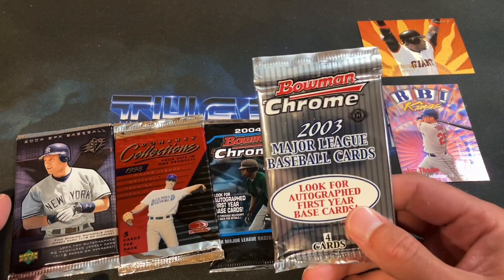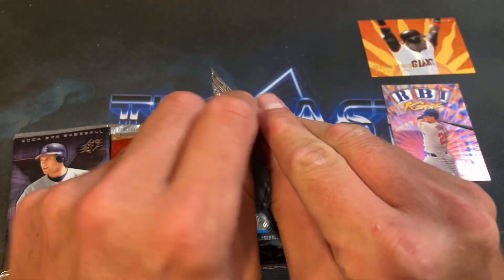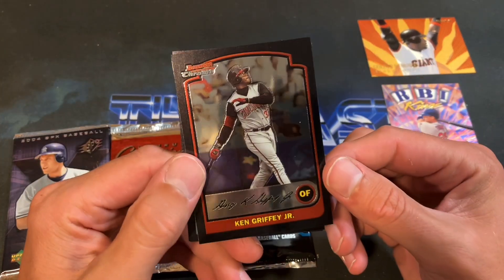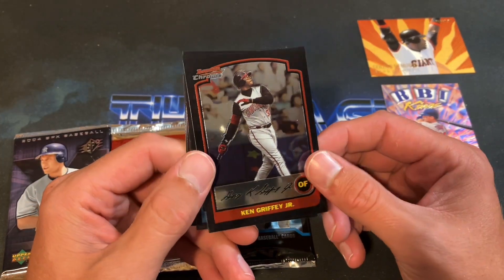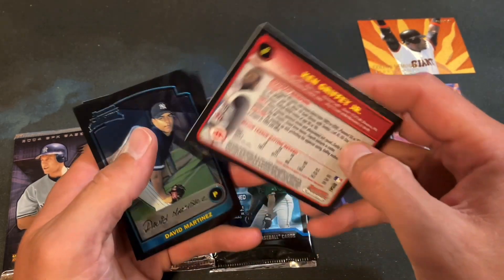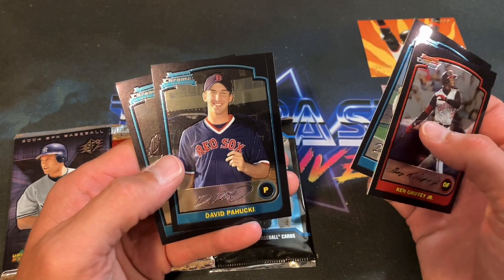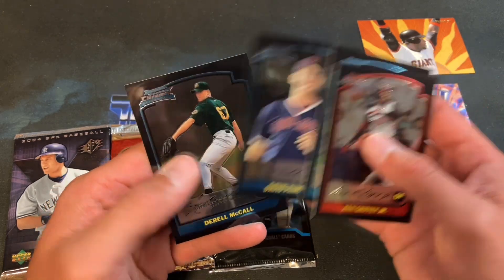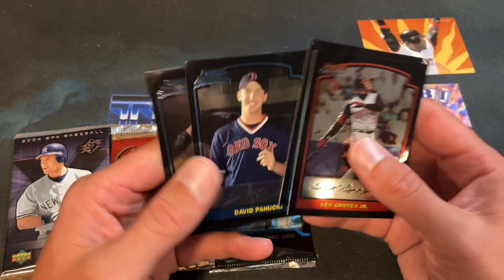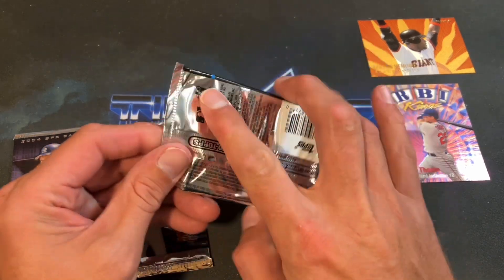Three packs left — let's do '03 Bowman Chrome next, saving SPX and Dollar's Collection for last. These are pretty tough to open. And look at that — Griffey right off the bat! Very freaking nice. Griffey Jr., David Martinez, David Parrish, and a Darrell McCall rookie card — a name I'm not familiar with. Griffey is a very nice hit there.